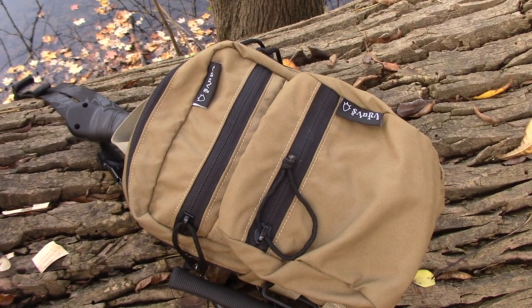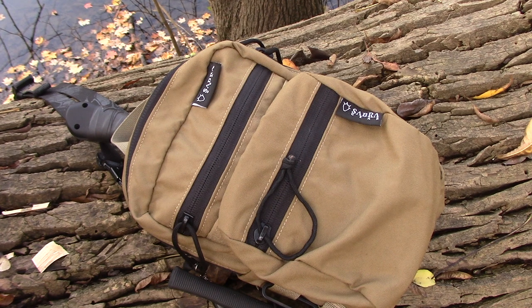Okay, so this is the Sabra Gear Partner Pouch. I checked the website and it's currently not in stock. If you're interested in Sabra stuff you need to get on the email list to be notified when things become available. Still one of my favorite bags — I have this one and the original, which is slightly smaller.